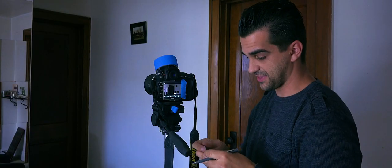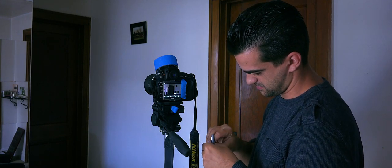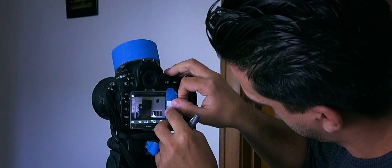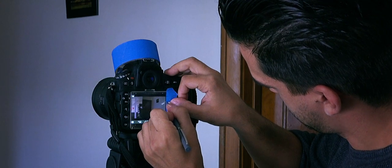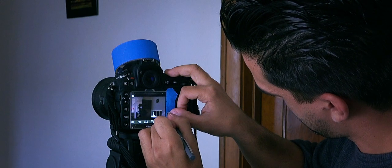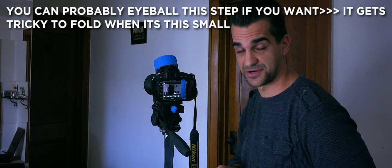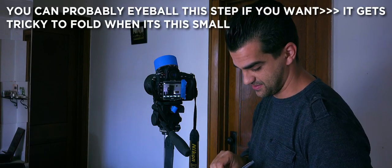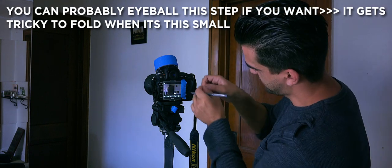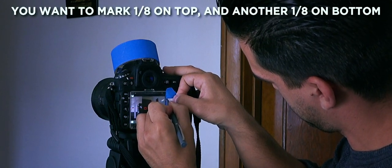Now take that and fold it in half again. Now you've got half of this. Mark that again. Put it on this side. And now you want half of this again — I know it seems redundant, but don't worry, you're not folding it any more than this. You've got another half, and you're going to bring it in and mark it right here on this half, and then on this half.